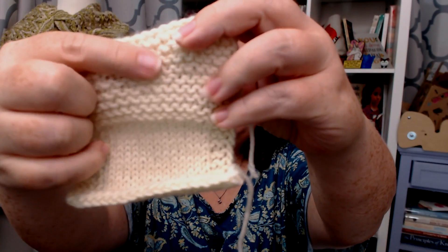Knitting flat, if you want to make garter — that is this nubbly texture right here — you knit every row. Also, you can make garter flat by purling every row. It pretty much produces the same result; it just depends on if you prefer knitting or purling, or if your tension is better either knitting or purling.